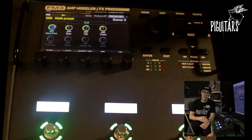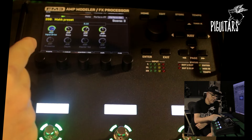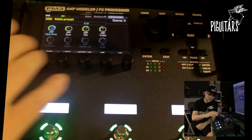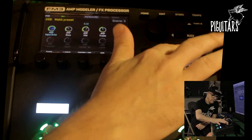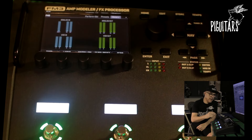You can do custom or factory layouts. In this new FM3 firmware, there are still some layouts already ready. Look — the amplifiers show input drive, bass, middle, treble, depending on the amplifier. And you can also modify everything. You can do your custom layout, and you can also have the VU meters.